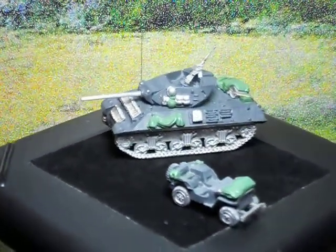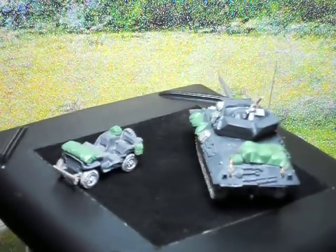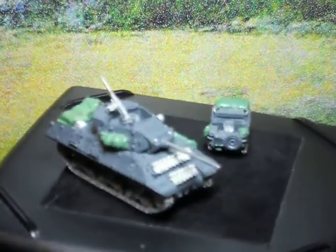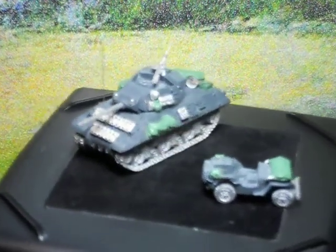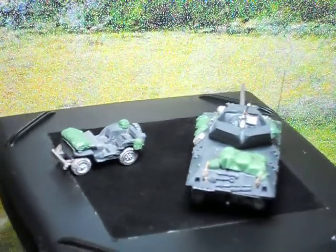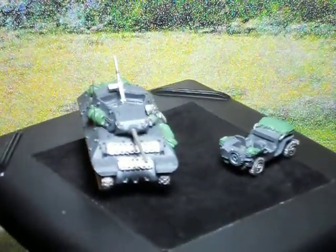If anything like this would interest you, we are available for commission. This particular scale is 1:100 scale for you Flames of War players, and you would be getting, as you see, a one of a kind model to put down on the table. All right guys, hope you enjoyed this and I shall talk to you soon. Thanks again.